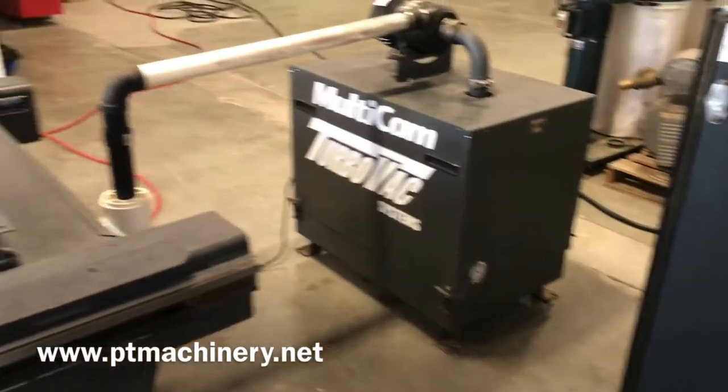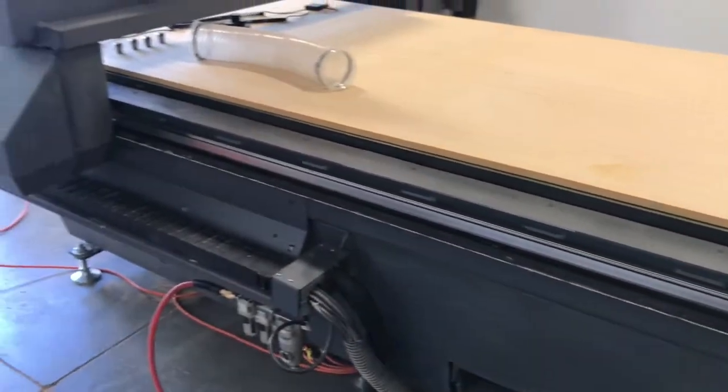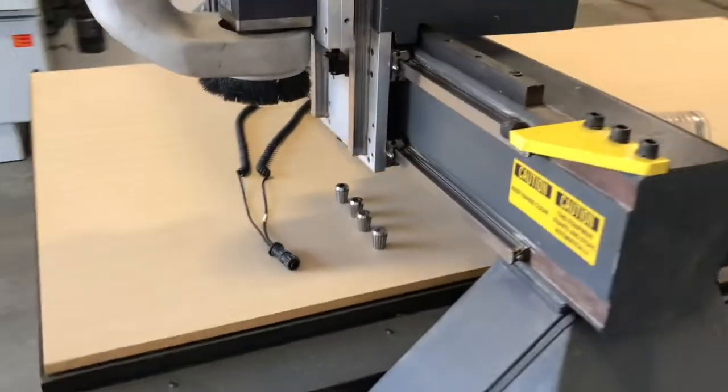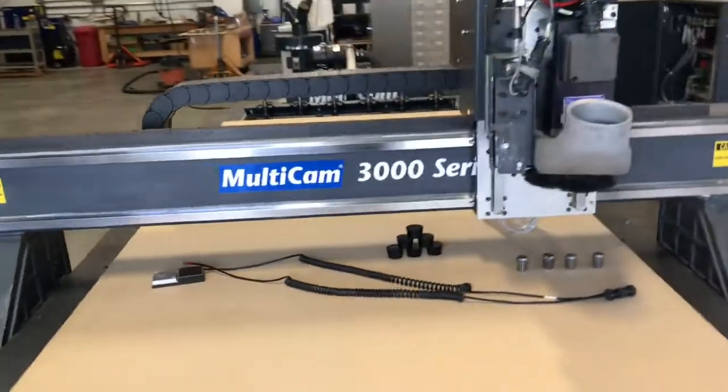As with many of our MultiCam CNC routers, we sold this machine new to the customer. I did the original training and setup, so we know this machine well. The only reason the customer released this machine is because they decided to buy a brand new machine, which we recently installed.